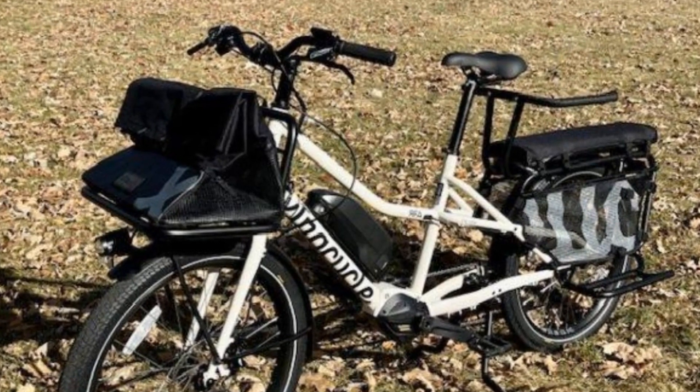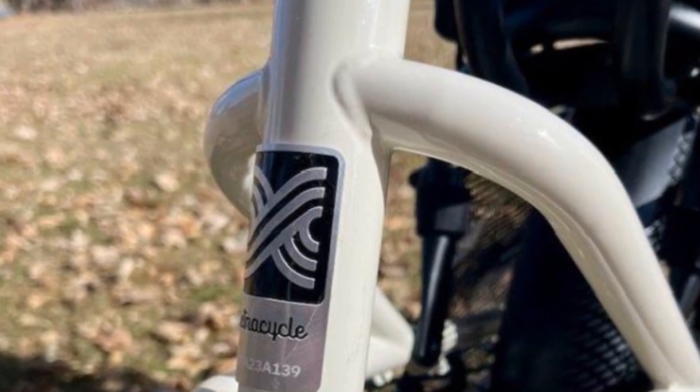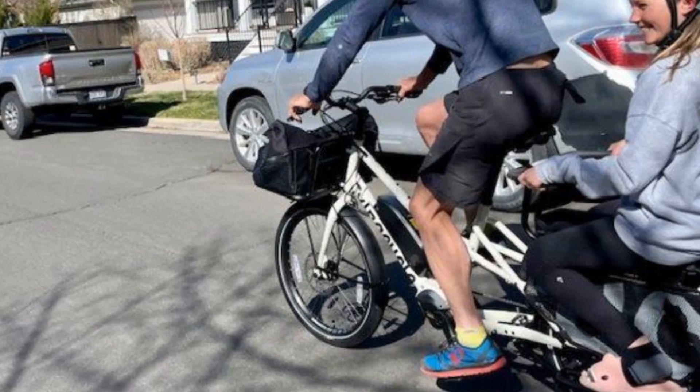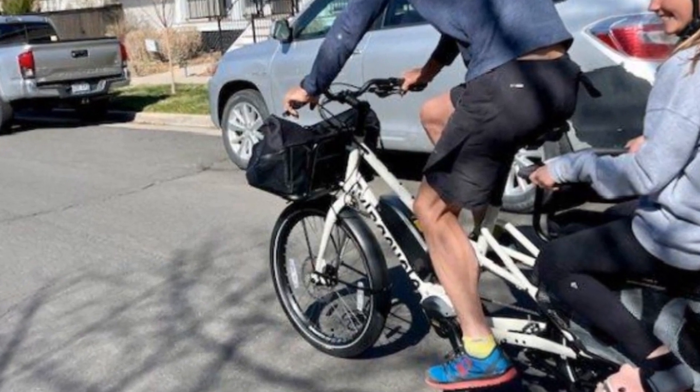First up, this bike is seriously built for hauling cargo. It's got a super sturdy steel frame, a long tail design for adding racks and baskets, and it can handle a whopping 400 pounds. That means groceries, gear, even the kids — the RFA can tackle it all.